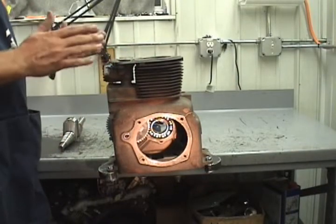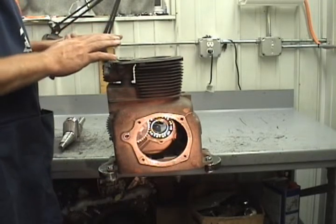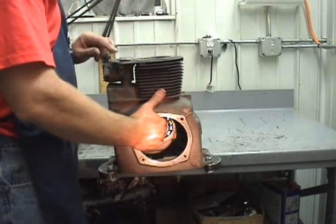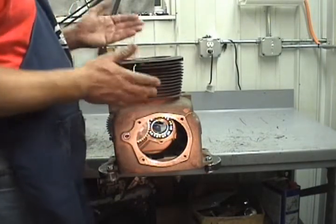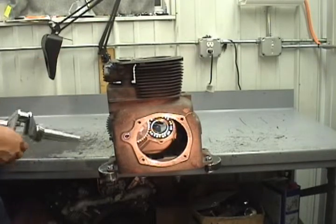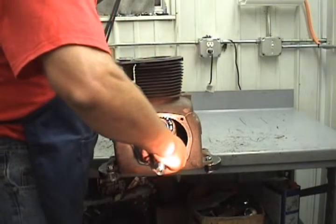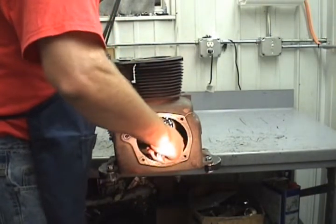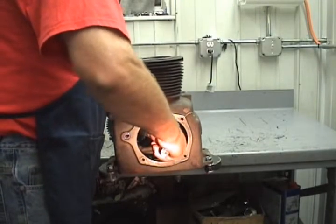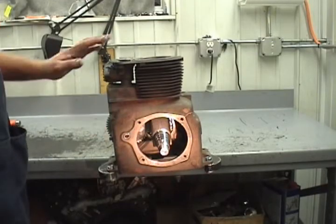When you stick the crankshaft in, it doesn't matter what engine you're doing — whether it's a single cylinder, V-twin, or whatever. If you put the crankshaft in so when the crank is at top dead center visually and the valves are on overlap, that would be the correct tooth to put it on, and then you degree it from there. The teeth are on a taper because they're a helical gear, so you've got to lead a little bit so when it gets on the tooth it's straight up and down on top dead center and the valves are open equally.